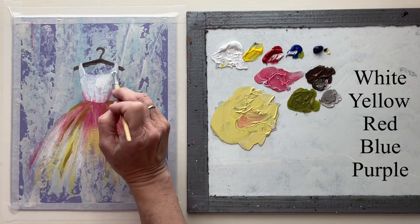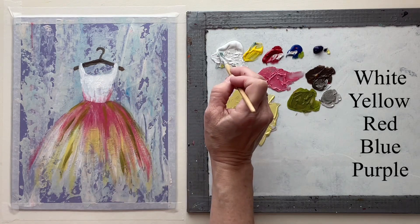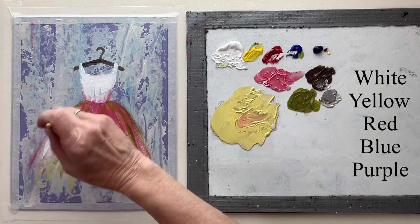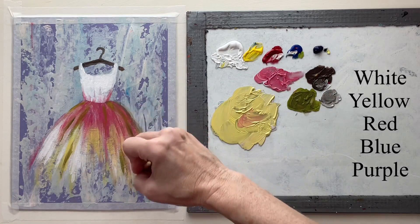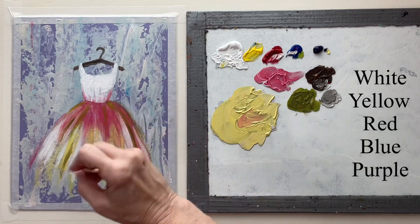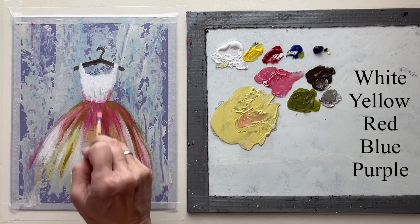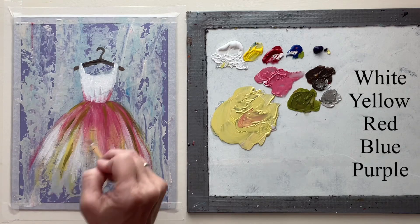I'm putting another coat of white on the top of the dress — as you know, white dulls down when it dries, so it kind of needs brightened back up. I'm also watering down some pink to make it a little bit softer, just dragging that through to soften up the dress.